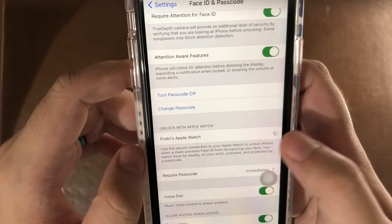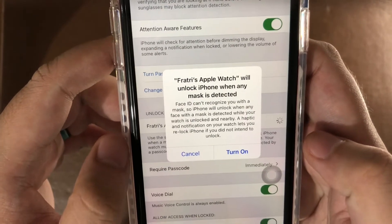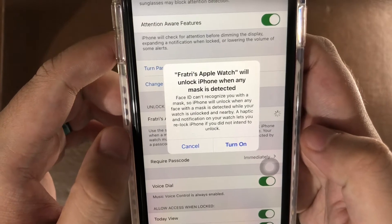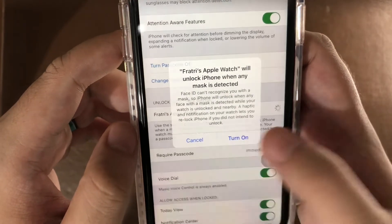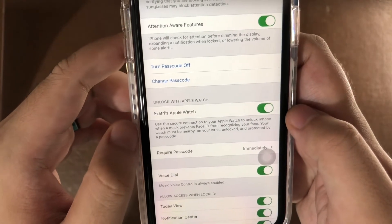You're going to turn that on and a little message is going to pop up. It says that Face ID can't recognize you with a mask, so iPhone will unlock when any face with a mask is detected with your watch unlocked and nearby. Turn it on and it's going to load for a second — and there it is.